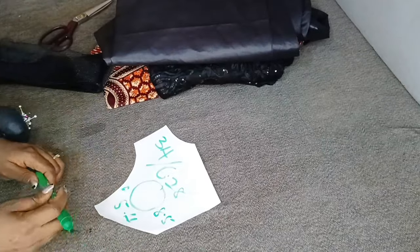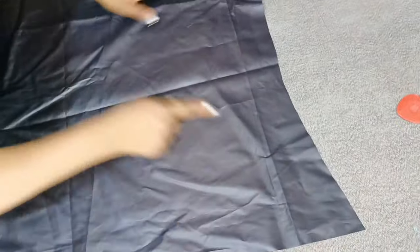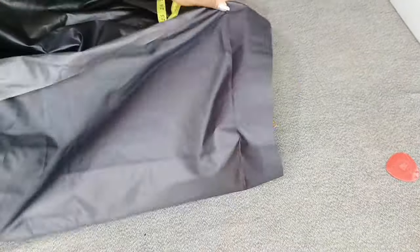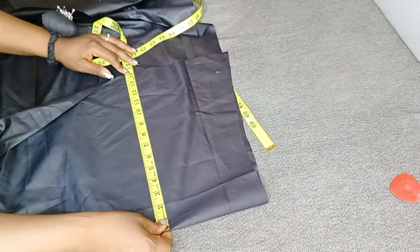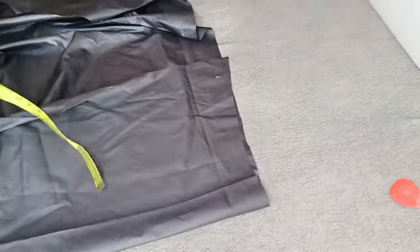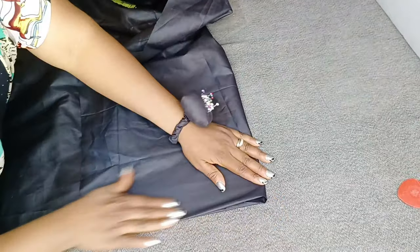I'll place my fabric unfolded and measure for 14 inches. I place my tape and fold over at 14 inches. I confirm I still have my 14 inches, so 14 plus 14 is 28. I'm going to fold over another 14 inches this way, fold over like this also, and I have my second 14 inches.